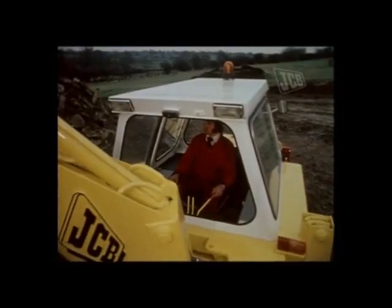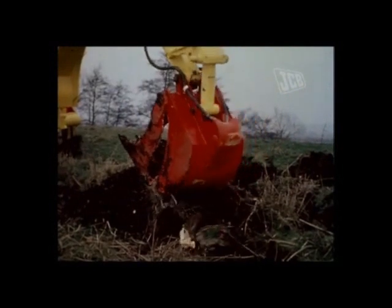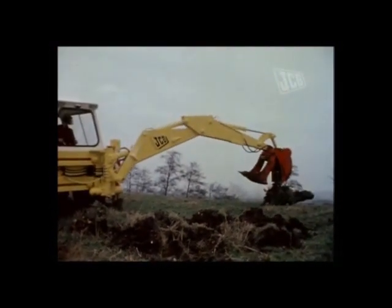The use of this versatile bucket can be further extended to the removal of hedgerows and even small tree stumps, and by making full use of this equipment, the extra cost of additional plant is avoided.